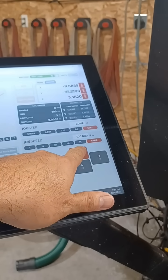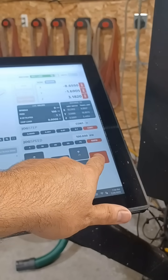I started by attaching the probe mechanically and electrically. I'm moving it into position. Once it's in position, you trigger the probing sequence.